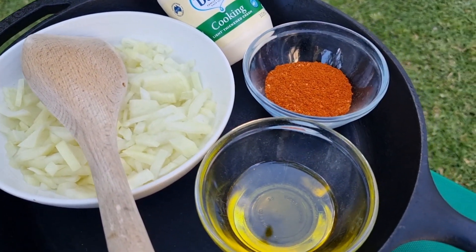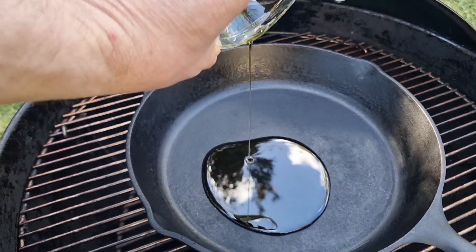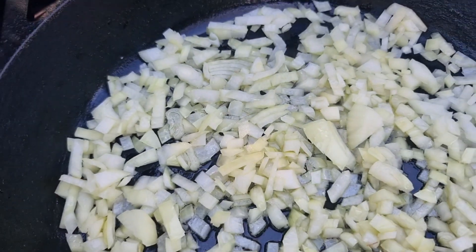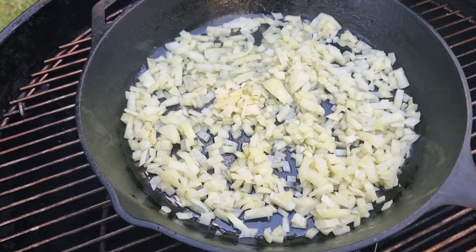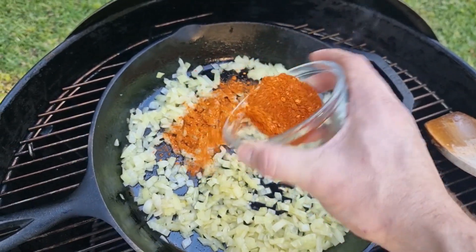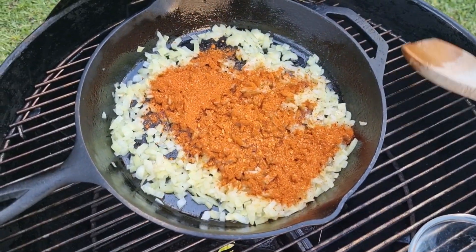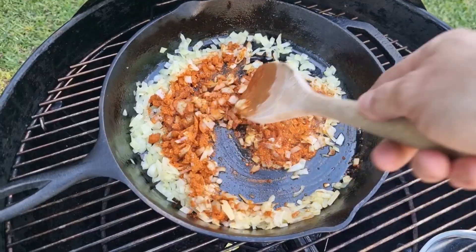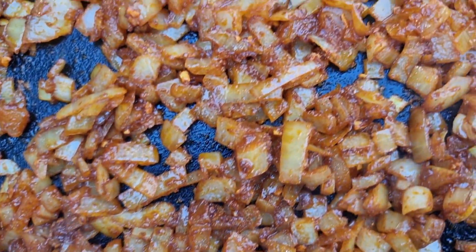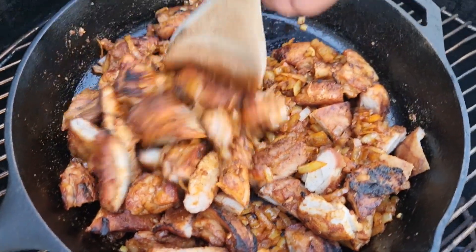Get some onion and chop that up nicely. We're going to use some vegetable oil and our Tik Tik Boom rub. First, get those onions nice and softened in the cast iron pan, then add the Tik Tik Boom rub to make the base of our curry. Mix it in and let it simmer gently for a couple of minutes until it gets nice and fragrant.